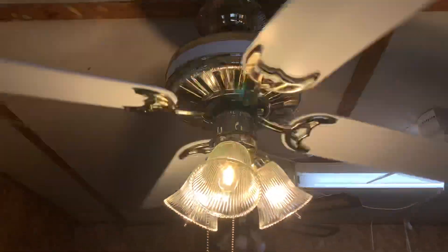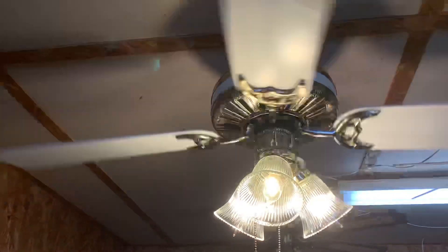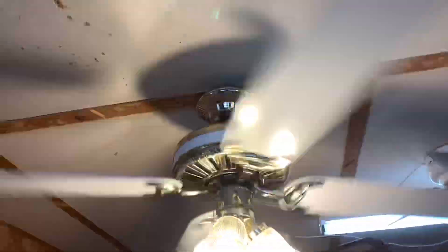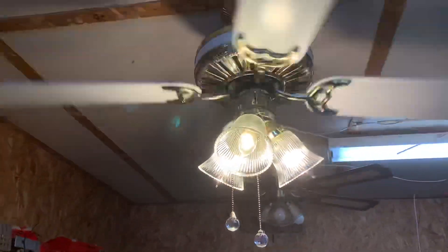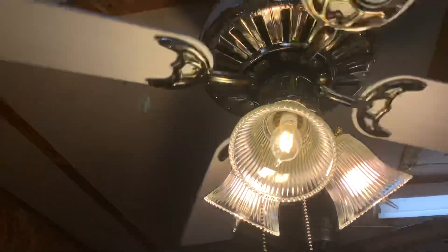Gotta show the light with it. These bulbs are supposedly 100-watt decorative bulbs. I didn't think they'd be so perfect for the fan, because they really accentuate the brass. It looks like the brass and the color of the bulbs — the brass is reflecting and filling the room with light.